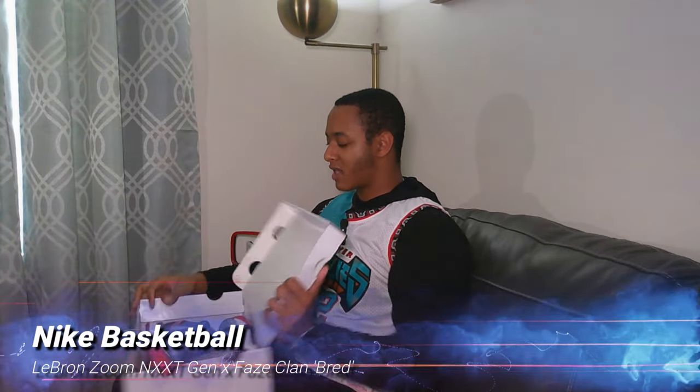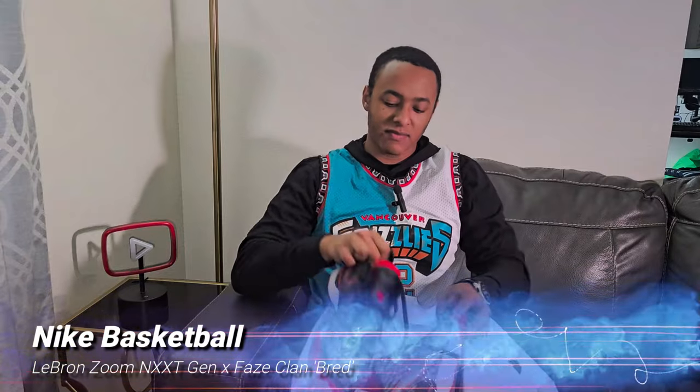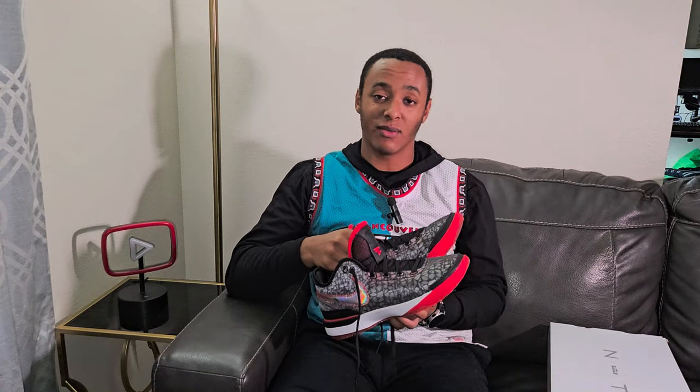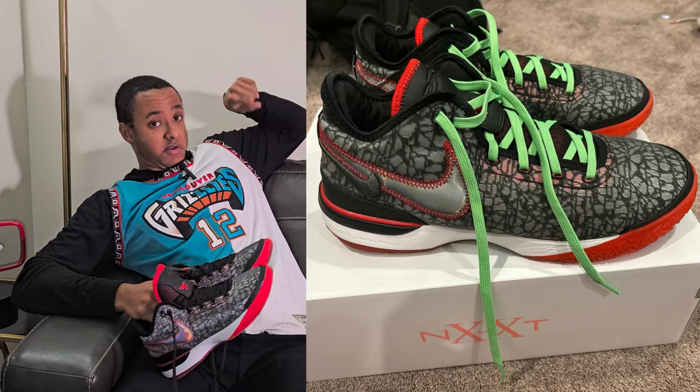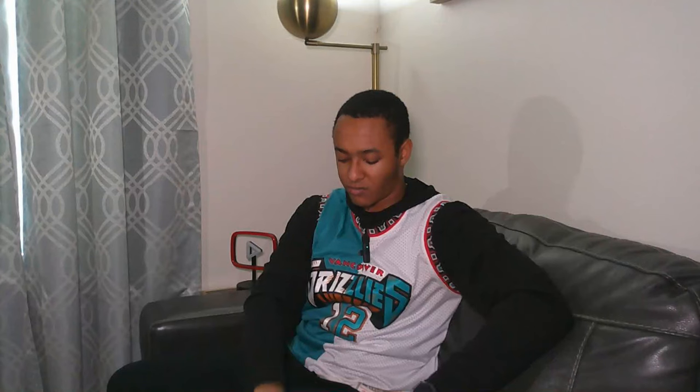Next we have the Next Gen in the Phase edition. These are not seeing the outdoor court — these are going to stay indoor wear only. Shout out Phase, not Max — you shouldn't have got beat by Cash in a 1v1. They came with green laces and I may not use the green laces; I may put them in my Kyries. They look great though — holographic logo, that's the stuff I go for.